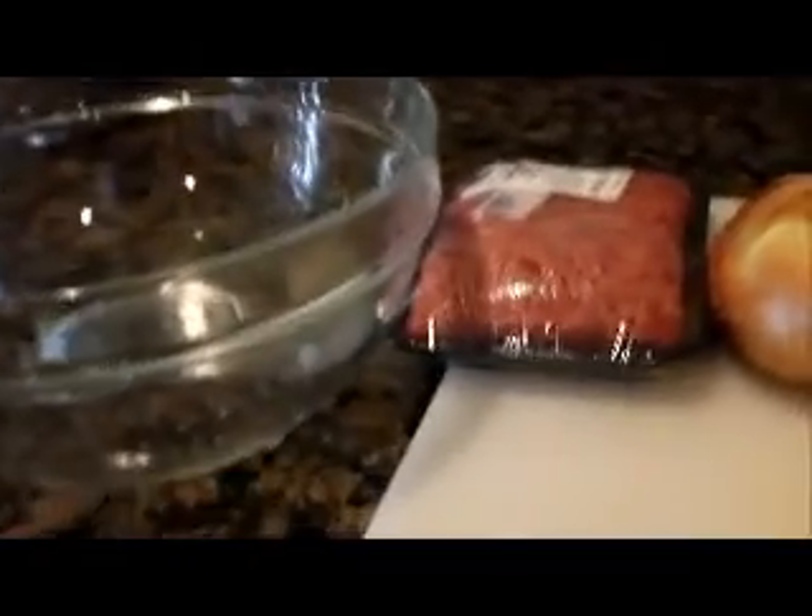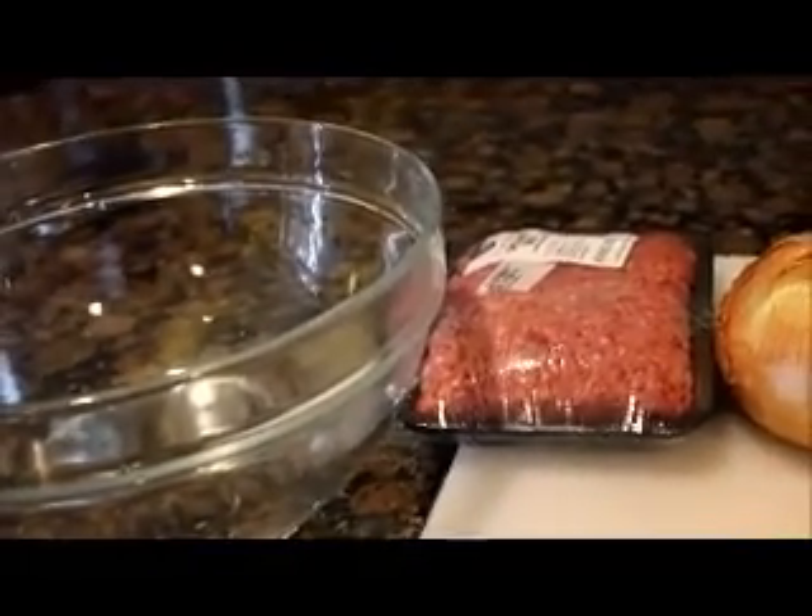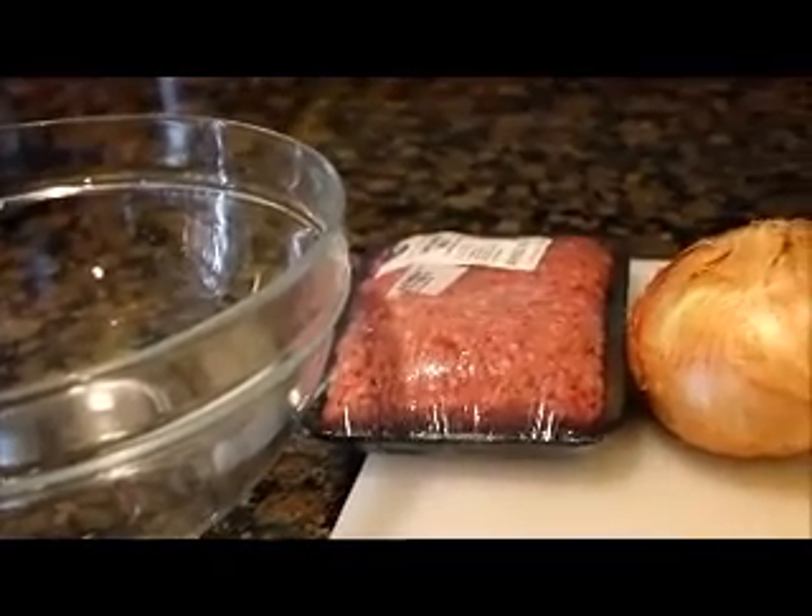Hello everyone, welcome to Cooking with Vicki. How are you guys? So today I'm going to cook a delicious meal called Philly Cheese Steak Grilled.